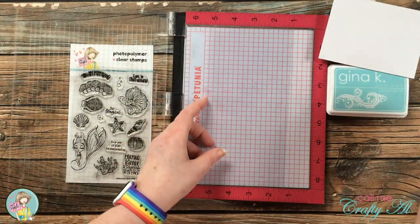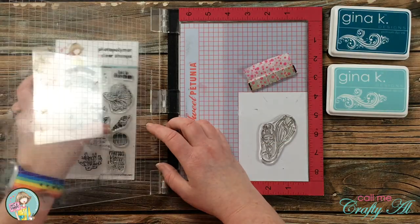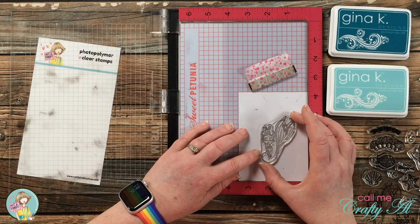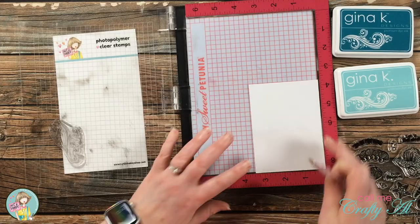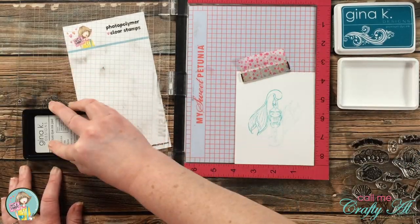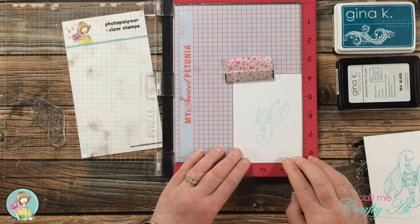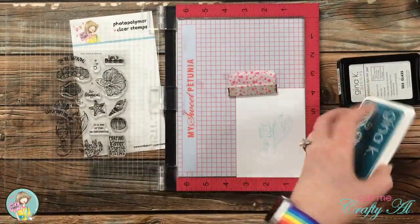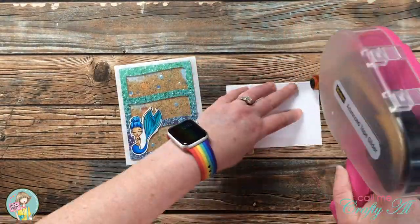The final thing to do was add a sentiment on the inside. I also wanted to stamp the mermaid again as a watermark in the background so I could write a personal message over her. To do this, I stamped off once in light blue ink on a scrap, then stamped the lighter impression onto the piece for the inside of the card. I did a test first to confirm I liked that lighter color. Finally, I set up the sentiment which says 'You are mer-mazing' and stamped that in teal ink, then adhered the piece to the center of the inside of the card.